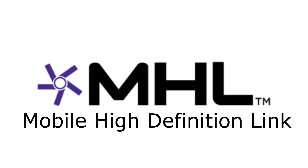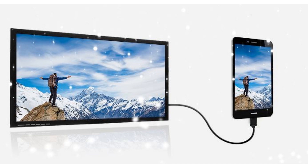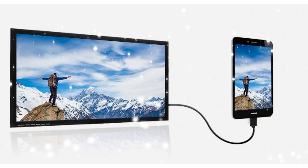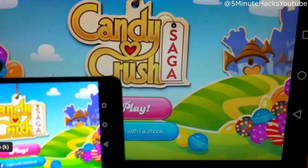MHL, short for Mobile High Definition Link, is a technology that enables a connection from your smartphone to the TV. This connection is done by a special cable with an HDMI port on one end and a micro or Type-C USB port on the other end that connects to your phone. This connection allows the TV to display what the smartphone or tablet is showing. This cable can also charge the device when connected to the TV.